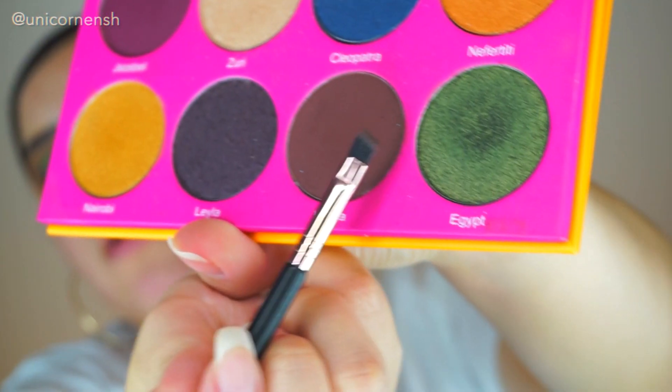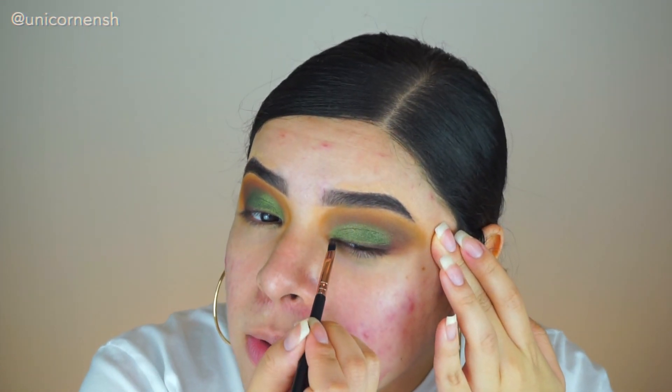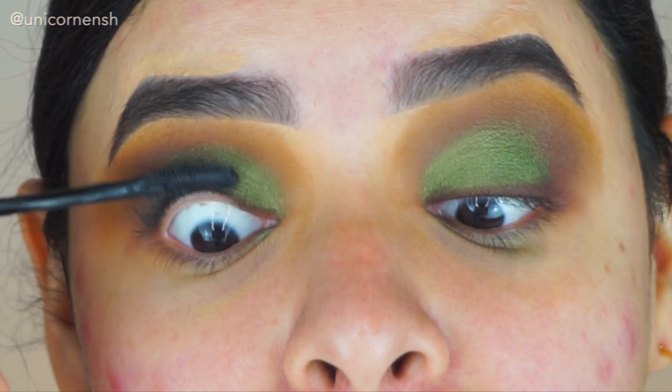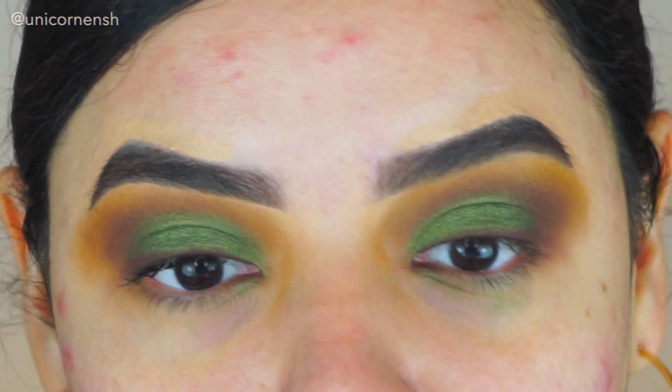I completely forgot to turn on the camera for this step, but I used Kenya again — the same color as earlier — and just did a quick tight line with it. I like how natural it looks. I didn't really want a wing, so I applied this to fake it out so I can put on my lashes without it looking weird. Now I'm going to use my roller lash mascara and zoom in so you can see my eyes. I just don't like that you can see all my acne, which is why I usually stay far away from the camera.